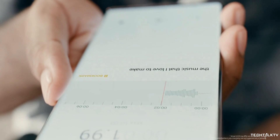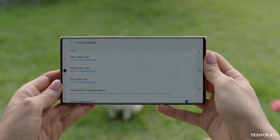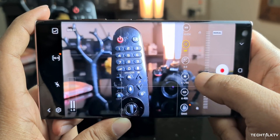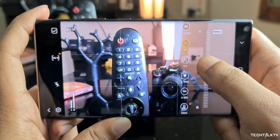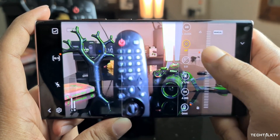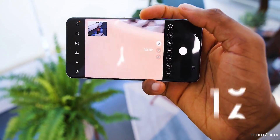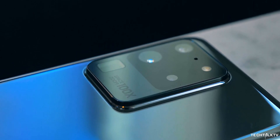Smartphones continue to get better year after year, and in the last year or so, camera quality in particular has improved dramatically. We have phones that take over 100 megapixel images, can record 8K videos, can zoom in 100 times and more. Camera sensors have gotten bigger, phones have periscope zoom cameras now — all of these technologies help users take better pictures and better videos.